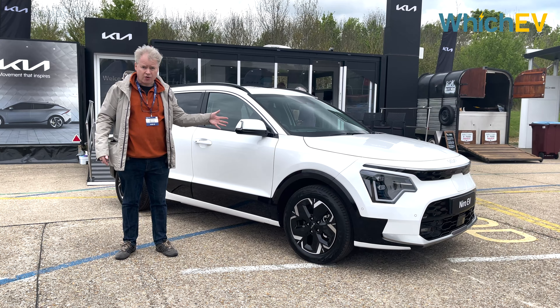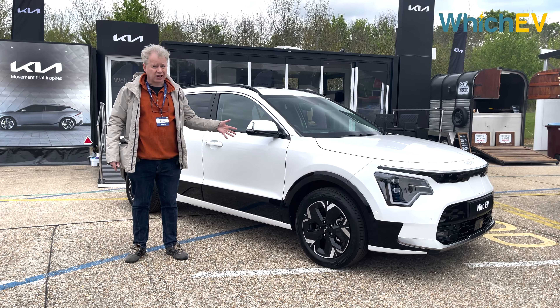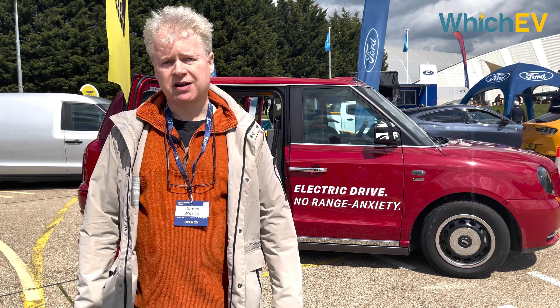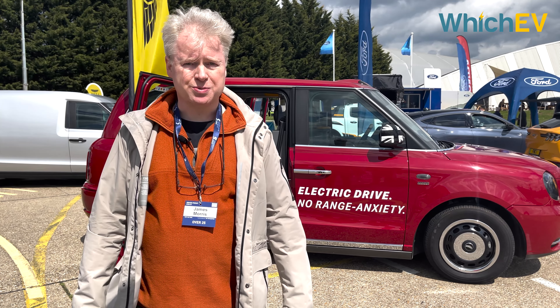This is the new shape version of the Kia Niro EV — previously called the e-Niro — updated in lots of different ways. Look out for a full review coming shortly on WhichEV. That's a few of the highlights from the SMMT test drive event — if you enjoyed the video, please don't forget to like, comment, and subscribe.